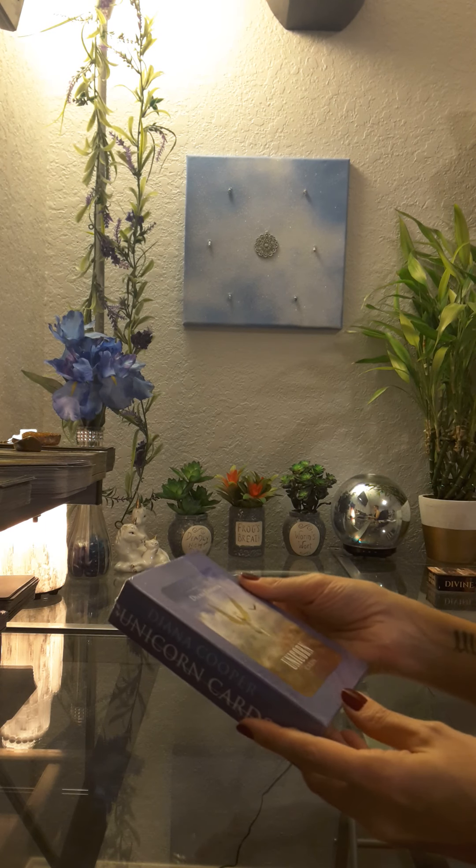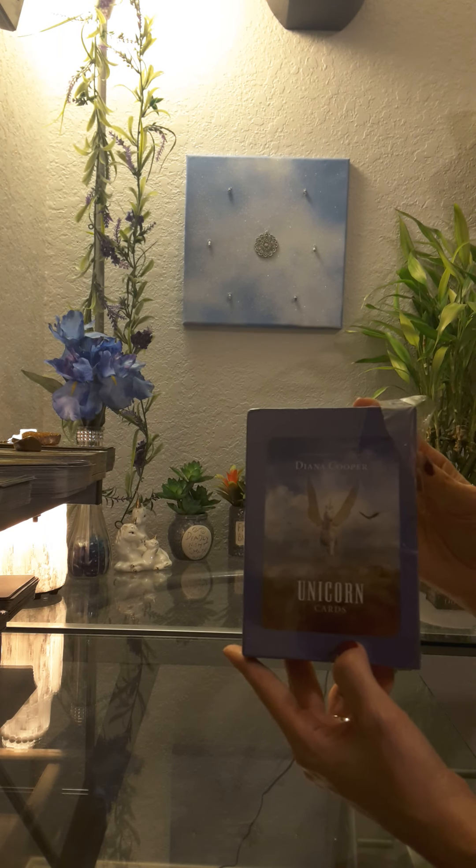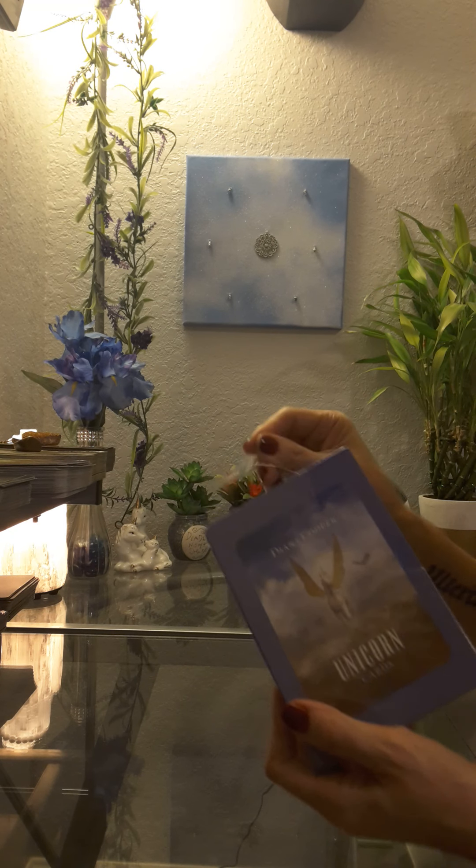Okay, so this video is going to be for Diana Cooper Unicorn Cards — it's the unboxing.